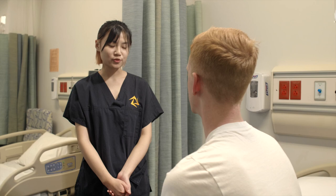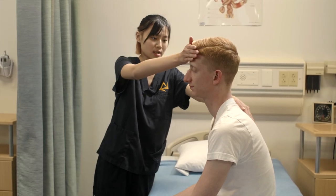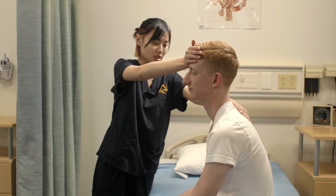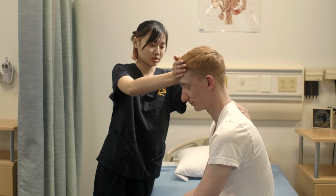First, I'm going to do flexion of your neck. I'm going to place one hand on your back and one hand on your forehead. Touch your chest with your chin while I apply pressure and you try to resist my force. Okay, good.